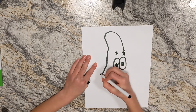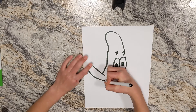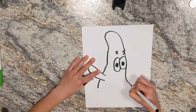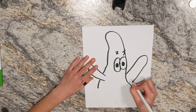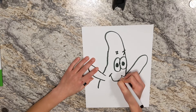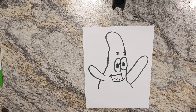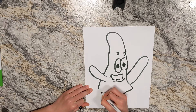Just below his eyes, draw a line, then his arms. They're going to meet at the same place down and then make an arm right here. Now it's looking more like Patrick already. Now I'm going to kind of just connect here.